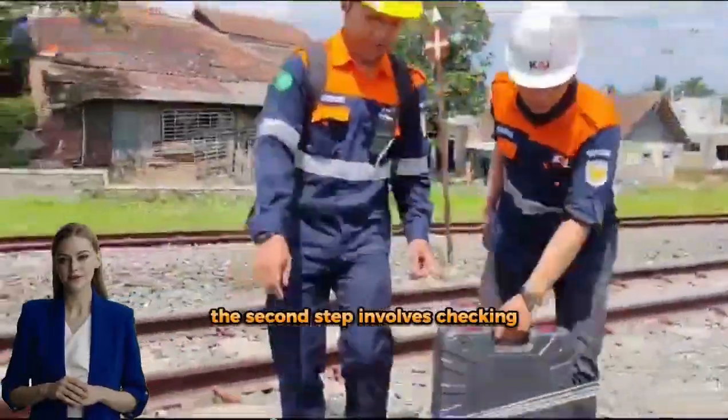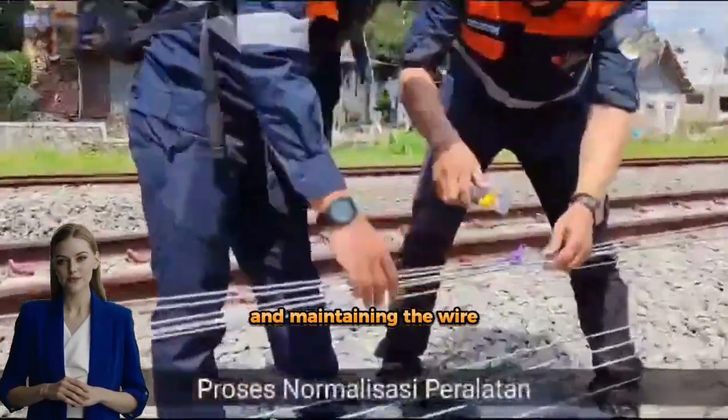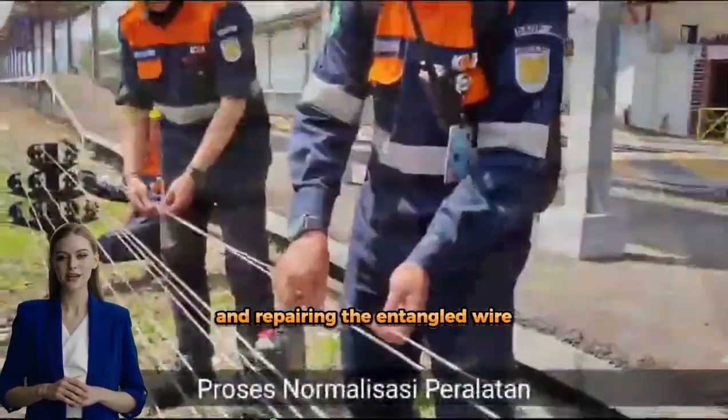The second step involves checking and maintaining the wire mechanical signaling and repairing the entangled wire.